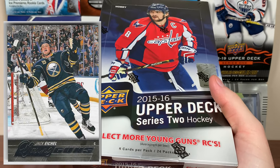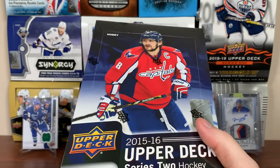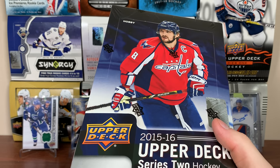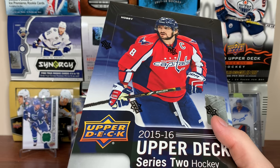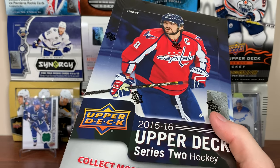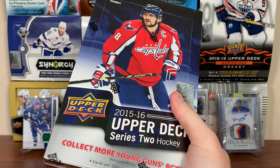First off, 15-16 besides McDavid Young Guns the crop is pretty weak other than Jack Eichel — Eichel is the main one, I've pulled him multiple times. The rest of Young Guns in here are kind of meh. There's Virtanen, Athanasiou, Saros, Slavin, Marchessault, Hischier, Theodore, Hanafin — a bunch of alright players, and then there's Jack Eichel. But that's not why we're opening this.